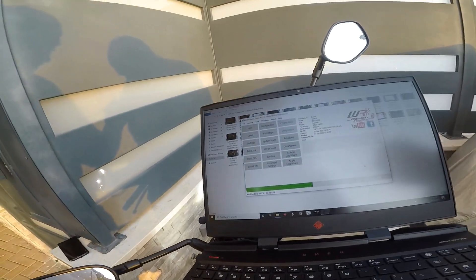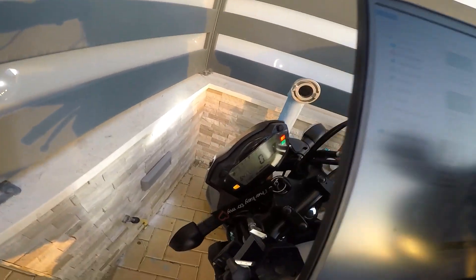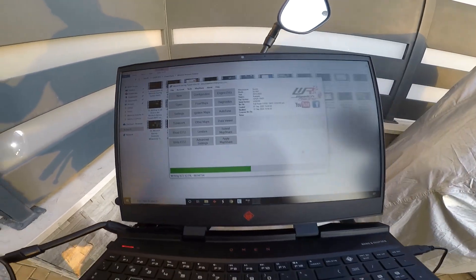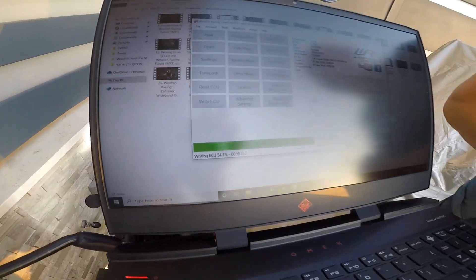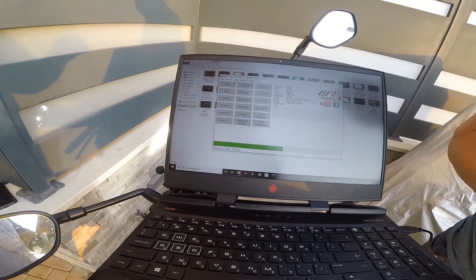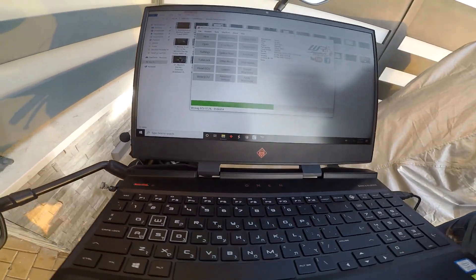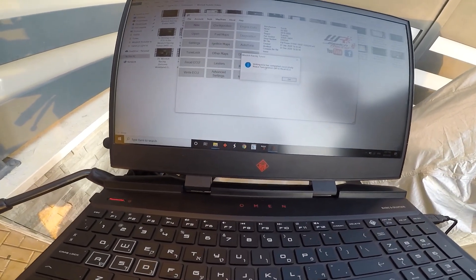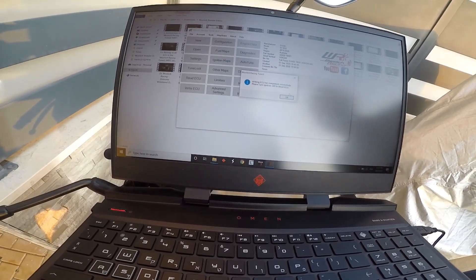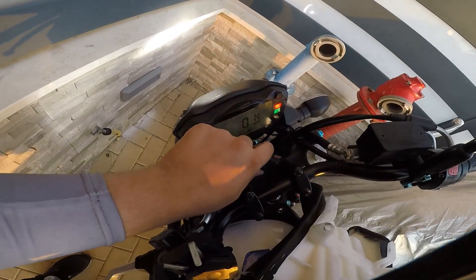We're at 45% — let's see how much time this takes. I've also saved a copy to return to my OEM stock maps. Nothing is wrong — 50, 53, 54, 58%... okay, I guess it'll take about two minutes. It's completed successfully! Please turn ignition off to reset ECU — okay, ignition off.